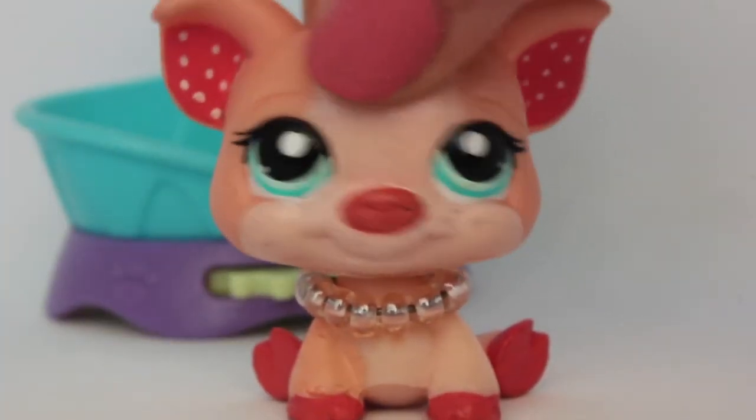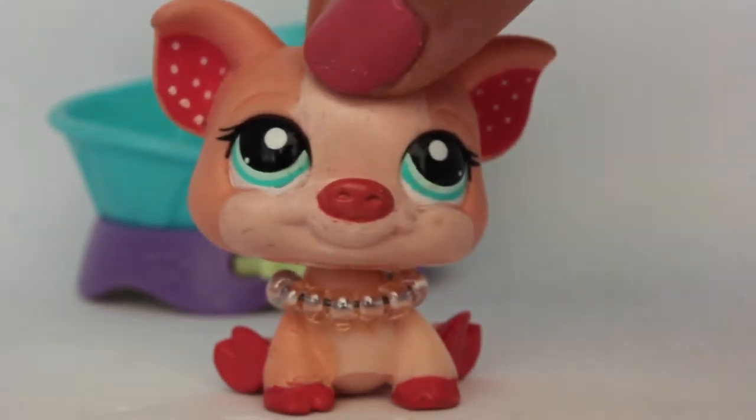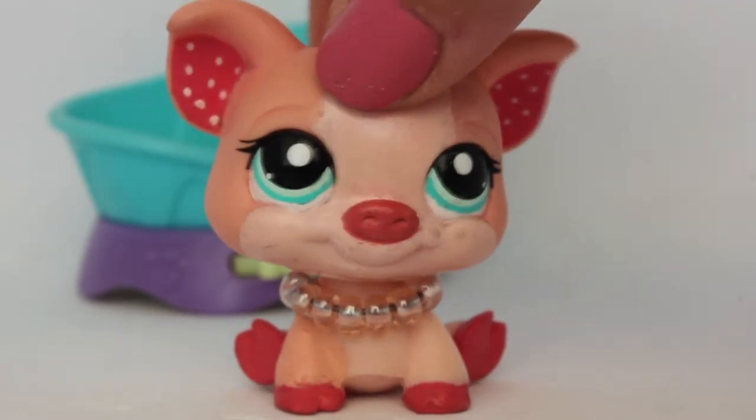Hey guys, Piglet here, and welcome back to the channel, Nanapai Vids. So today I am going to be unpackaging and reviewing this Series 1 LPS Birthday Bash.